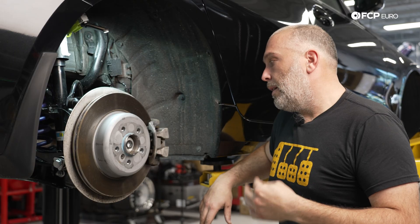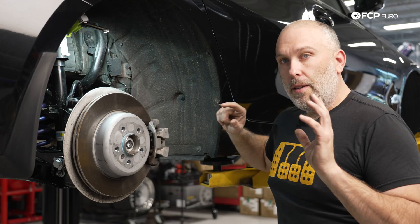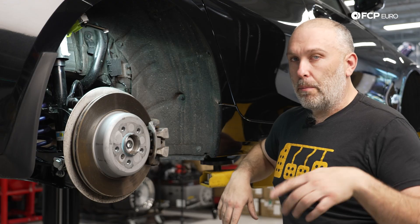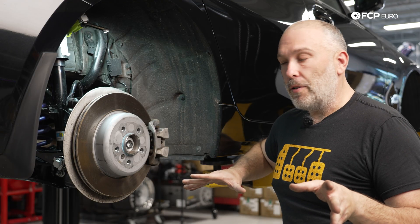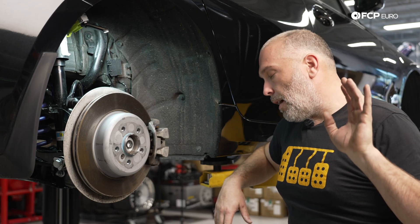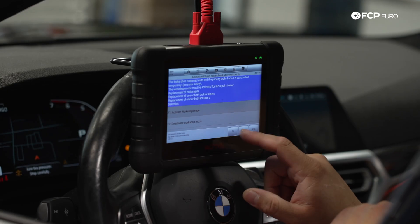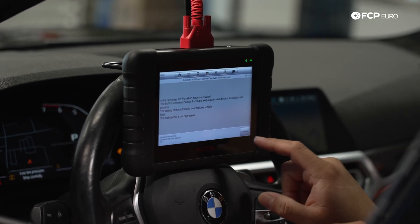However, it gets a little bit more complicated because you do need to put the brakes into a service mode to push the piston back in. You can do that with a scan tool, or technically you can unplug it and put voltage to the motor — but you have to know which pin to do that with, and you need to be careful, or you can remove the motor and manually unwind it. We're always going to err on the side of caution and say do it the scan tool method, because at the very least the car will know where the brake pad is and where it needs to be, since it does keep track of those things.